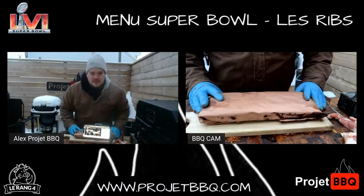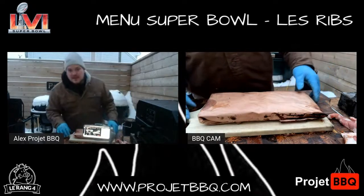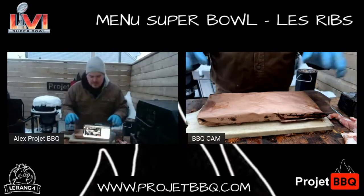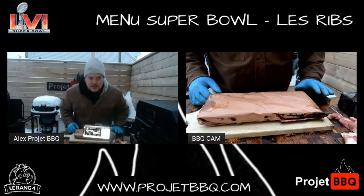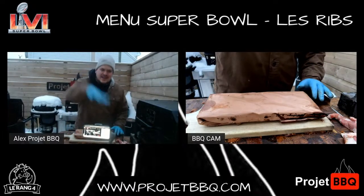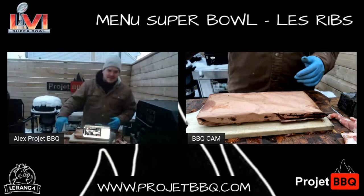Fait que là, on est là. Il fait toujours aussi froid. Donnez-moi un peu de love par rapport à ça — des likes. On la kick-tu la semaine du Super Bowl ou on la kick pas ? Je t'ai dit 5 recettes, 5 jours. Les côtes de flan à 1,25 la livre encore cette semaine.